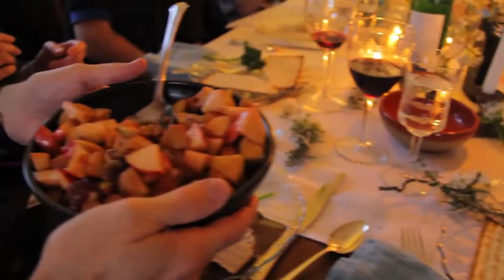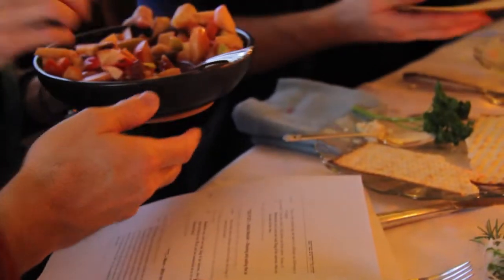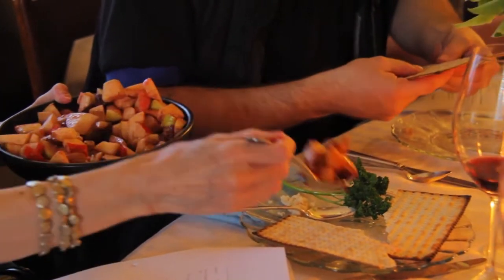We take a little maror and put it with the haroset. If you need more maror, here you go. You don't have to put a lot if you want. The haroset is a sweet mixture of apples, honey, wine, raisins, and nuts. We also have local honey and figs from Woodbrook in here, just so you know.